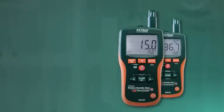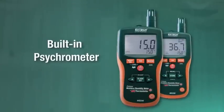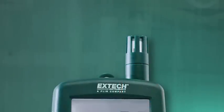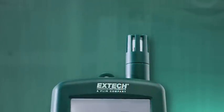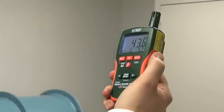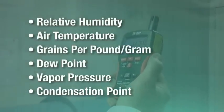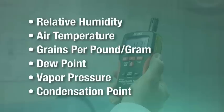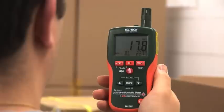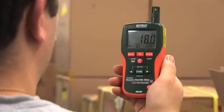In addition to moisture readings, X-TEC's MO290 and MO295 feature psychrometer capabilities with a built-in humidity and temperature probe. The integrated psychrometer gives users vital environmental readings such as relative humidity, air temperature, grains per pound, grains per gram, dew point, vapor pressure, and condensation point — all factors that are critical in assessing if a building is dry enough to remove equipment.